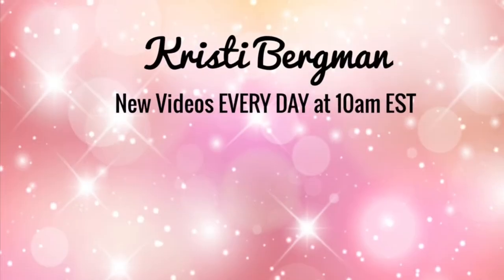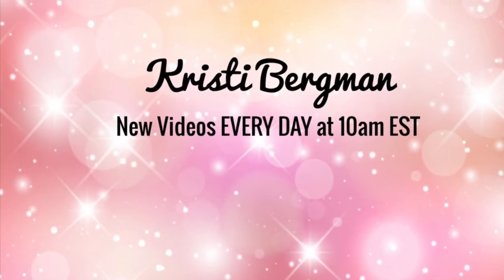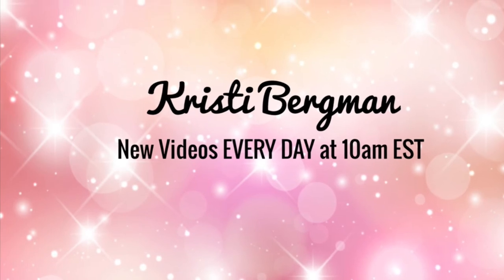Definitely let me know in the comments down below if you get the Barbella Box and what kind of products you've gotten that you've been loving. And as always, thank you so much for watching my video today. Be sure to like, comment, and subscribe to my channel, and I will see you in my next video. Bye!